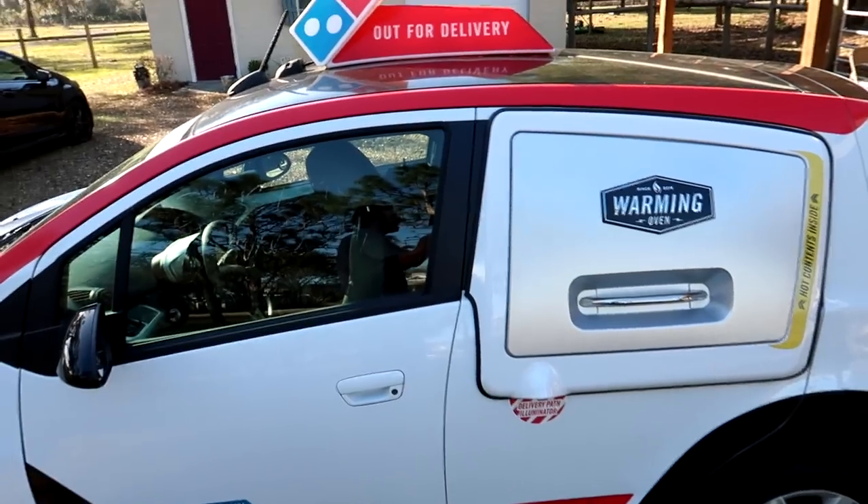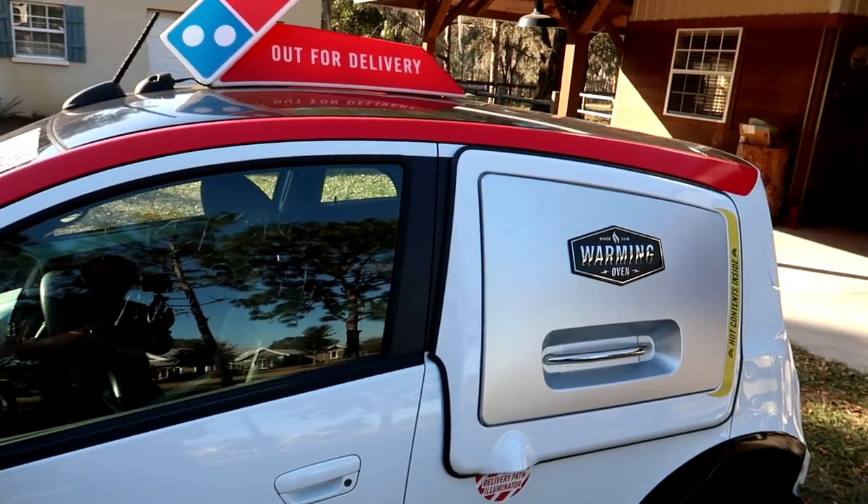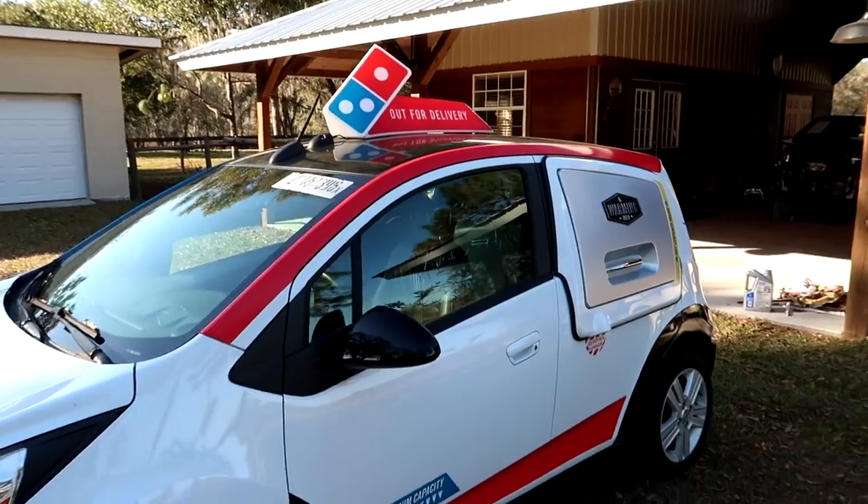Let me know what you think in the comment section below — especially if you're a Chevy tech or have any insight on how this works. Thanks a lot for watching. Email, Instagram — everything you need to contact me is in the description box. Right there in the background is the Domino's DXP car. I've got the warming oven door back on — that was way more of a hassle than I thought — but this car is pretty much finished, and that's what we'll talk about next time. Till then, see you later.